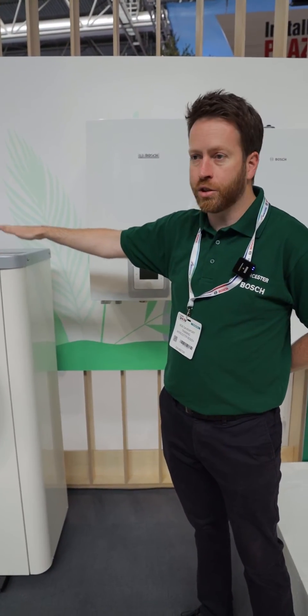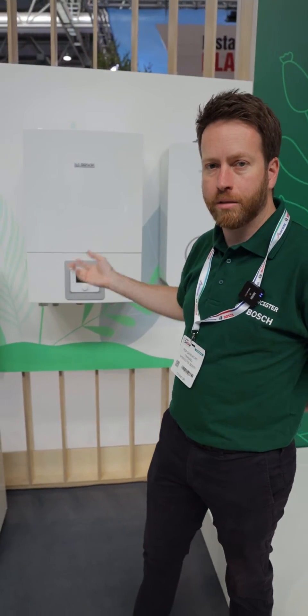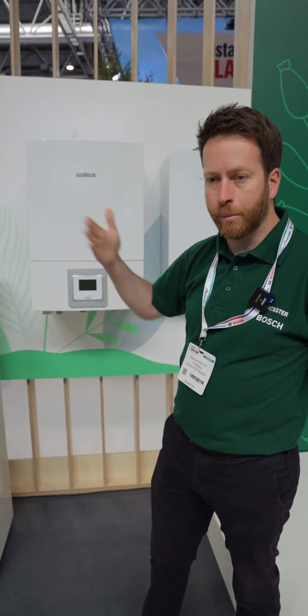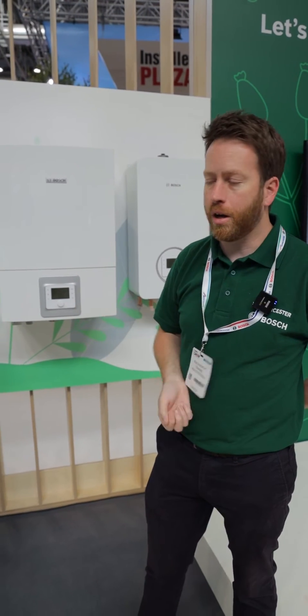And this heat pump will help the heating system out as much as it can. So when the weather is good, you've got a heat pump system. When it gets really cold, that will work with your existing boiler. And when it gets really, really cold, it can be boiler only on those days where the heat pump is not as efficient to run. And that's what we call a hybrid.